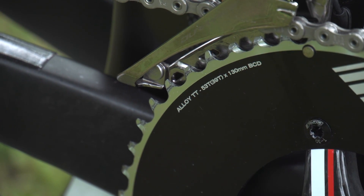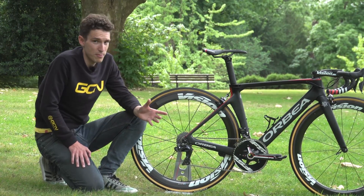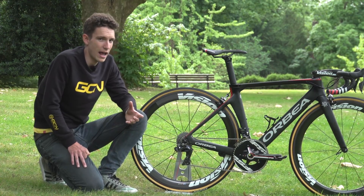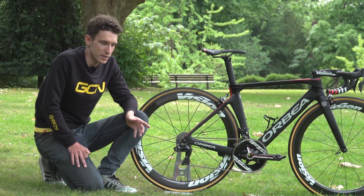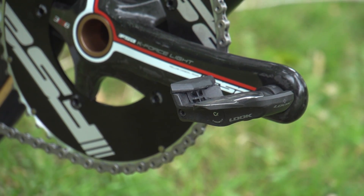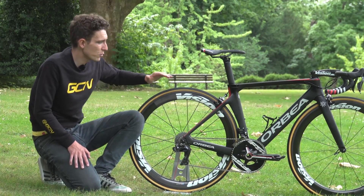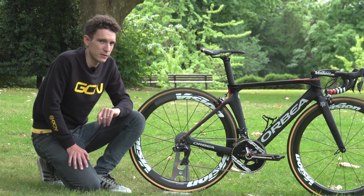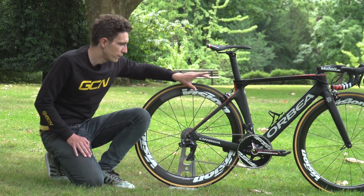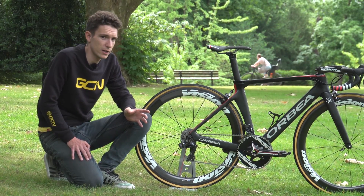Bouhanni is using 53/39, and you'll notice that is an FSA time trial chain ring. Not only is it going to be slightly more aerodynamic, it's also likely to be super stiff as well, so that's really going to help with the kind of power Bouhanni puts out in sprints. That is mounted to an FSA K-Force Lite crankset, and he's running 172.5 millimetre cranks, which is quite long for a rider of his stature — he is, after all, running a 49 centimetre frame. Brakes are Shimano Dura-Ace again, now the direct mount versions, which is the first Orbea to have those, and that partly gives the bike a little bit more tyre clearance as well.